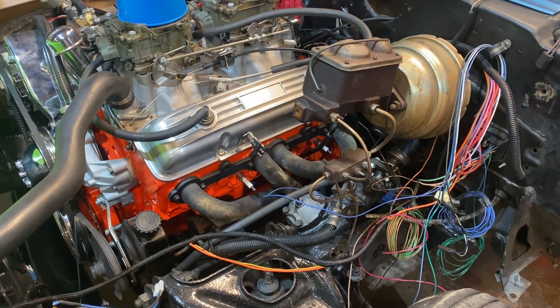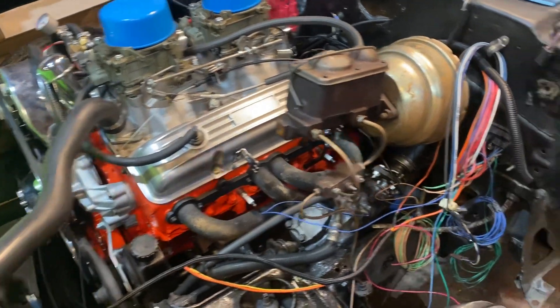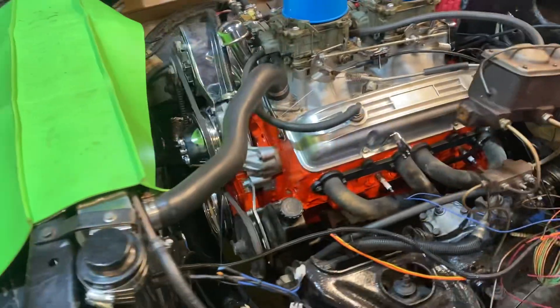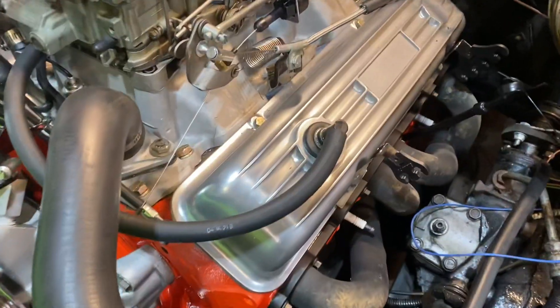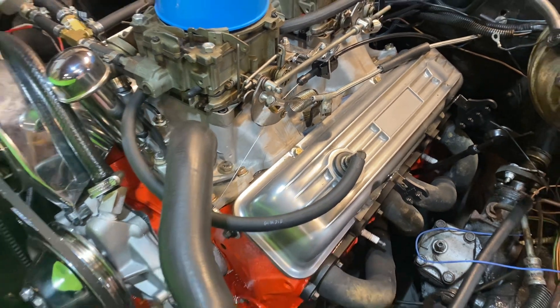Right now let's just get the engine running and get it dialed in. The air filter and air cleaner lid and base are off getting powder coated or polished to match the valve covers — yes, they are polished. They're just dirty right now, I need to repolish them.